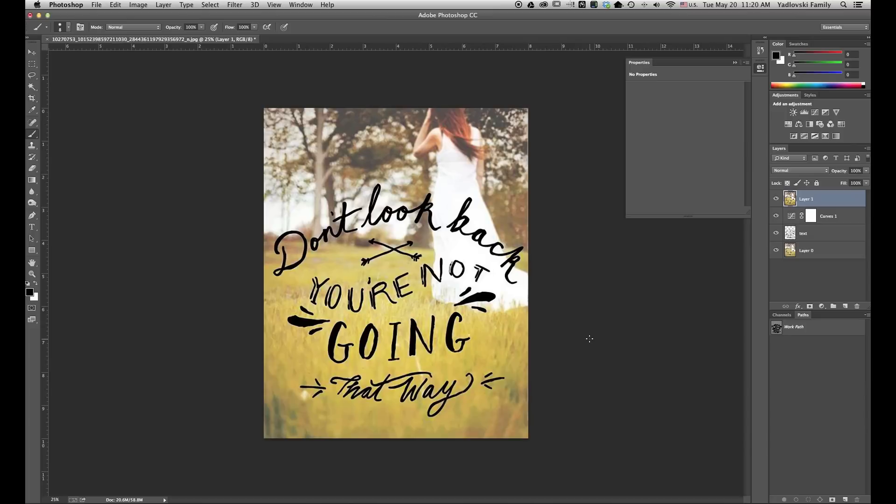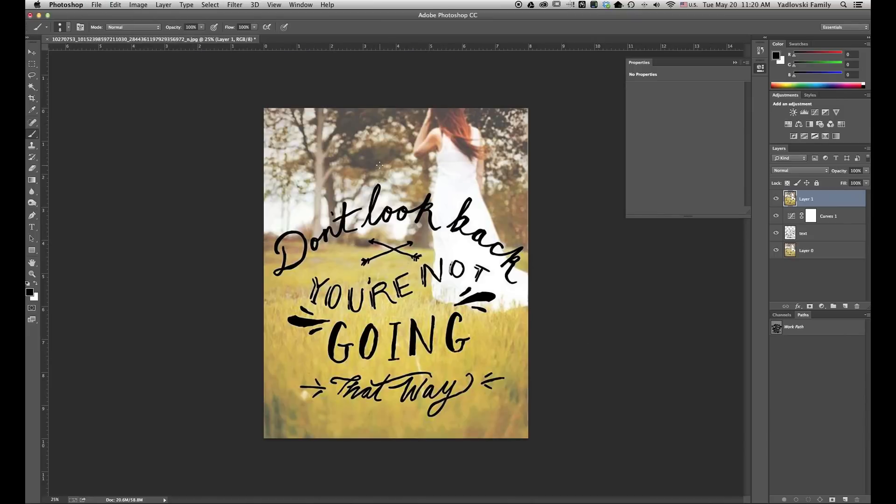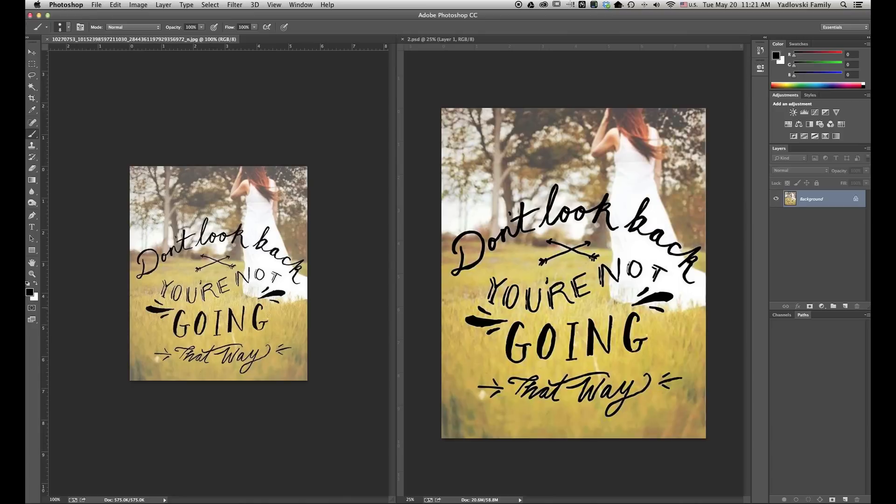So now that the sharpening has run, we have our final image. You can see we have nice, crisp, clear black text — it doesn't look pixelated. We added a little bit of contrast. We'll be able to print this image at 8x10 size and have it come out good quality. So just a quick before and after: here's the before and here's the after. You can see we added the contrast and increased the size of the image. With this image we created, you'll be able to print it at 8x10 with no problems.